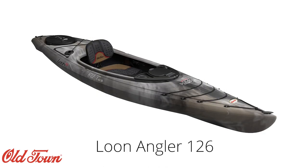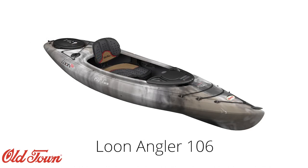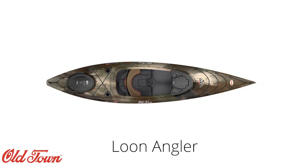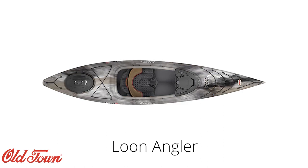The Loon also has an angler variant in both sizes which adds features specific to fishing like rod holders and a camouflage color scheme. The standard Loons are available in Cloud, Black Cherry, Lemongrass, and Sunrise. The angler versions are available in Brown Camo and Urban Camo.